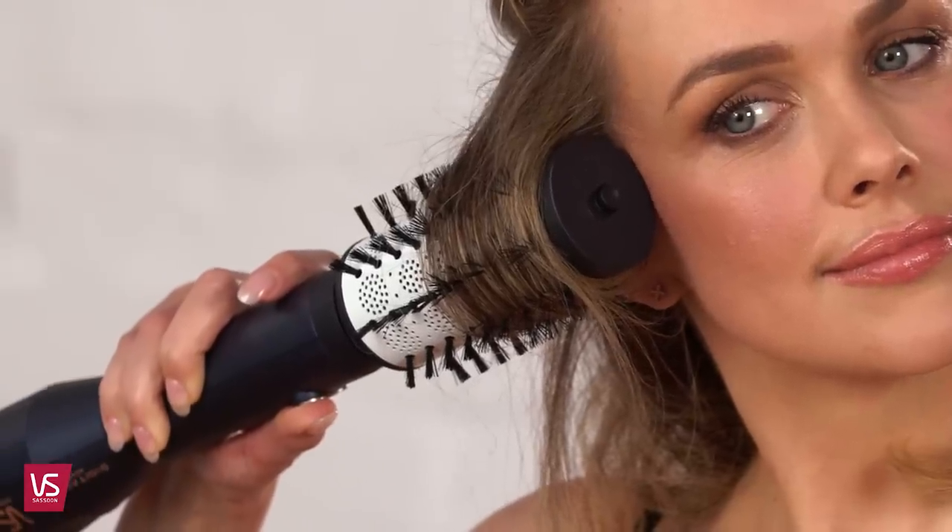For added volume and lift, allow the brush to rotate, winding the brush up to your head, then activate the cool air setting to help set your style. Then release by pressing the rotation button and rolling out.